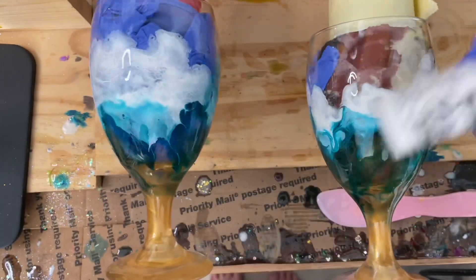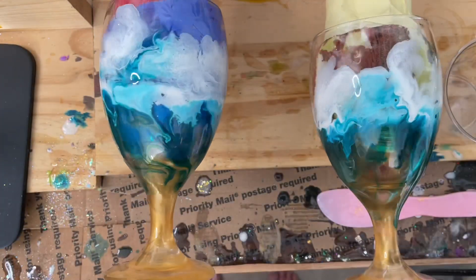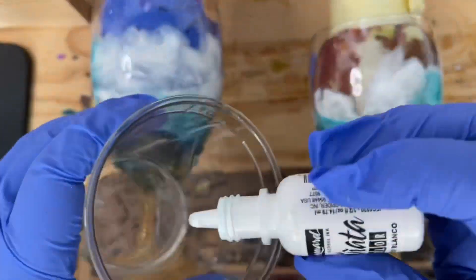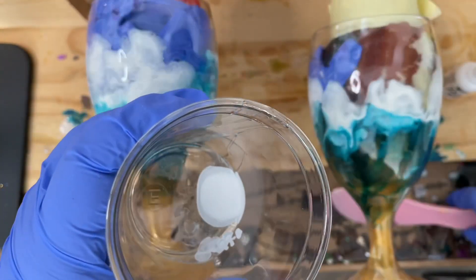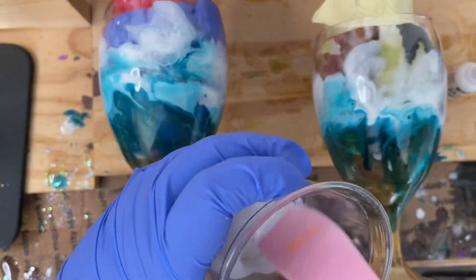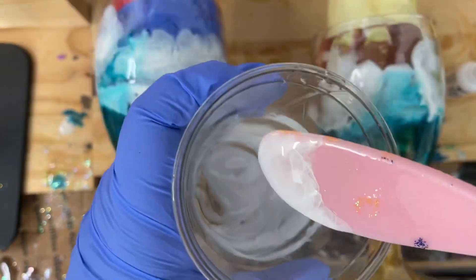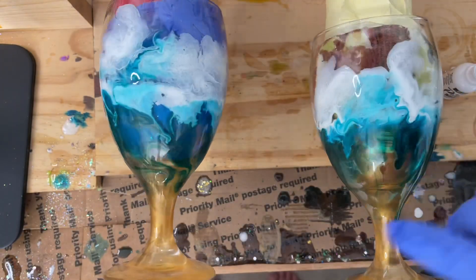I saved a little bit of epoxy and I have my Pinata white here — that will be the color of the waves. Just a very small amount will do it; you don't need a lot. I'm going to take that small amount of epoxy, put some dashes of white alcohol ink into it, mix it up really well, and then layer it across the bottom. I even come up into the top just a little bit.